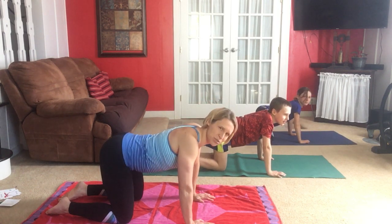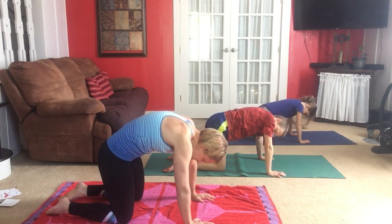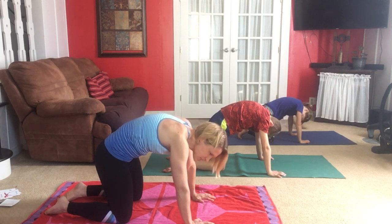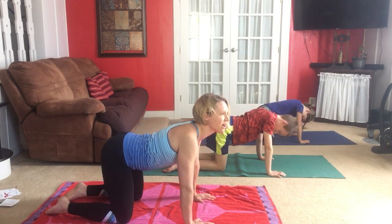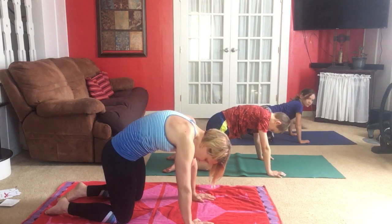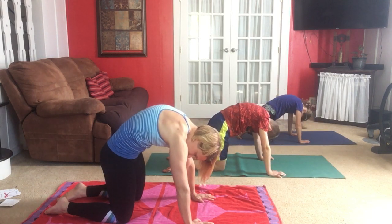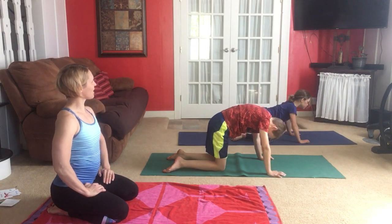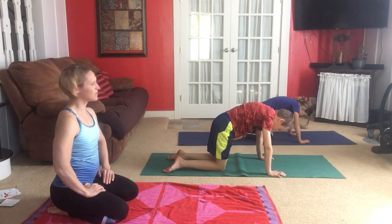We'll exhale out our nose as we move into cat stretch, and then as we inhale slowly we move into cow. Continue slowly moving from one to the other with your breath — cat and cow.